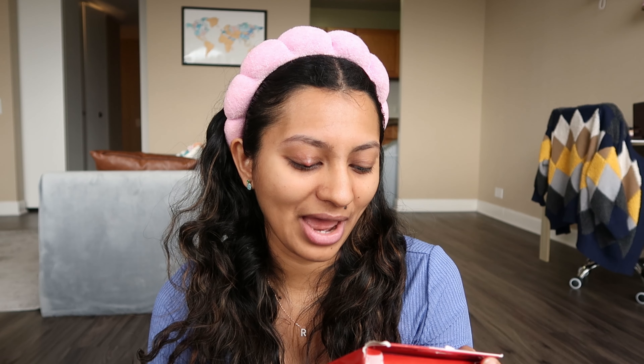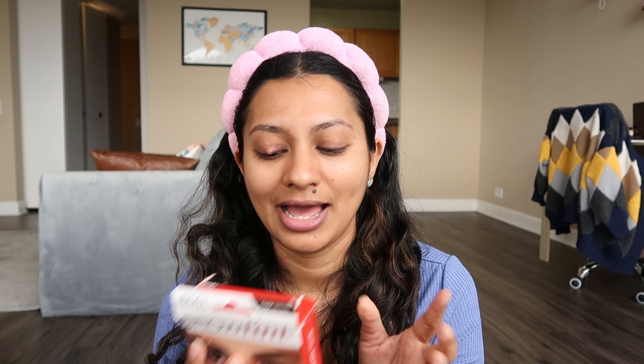I'm done with both brows and they look pretty decently shaped. Now for the fun part — the most life-changing thing I've ever done — tinting my brows. I have never seen a better hack for making brows look so good. The brow tint I got is by Ardell, off Amazon, in the shade dark brown, and I love the tint that it gives.